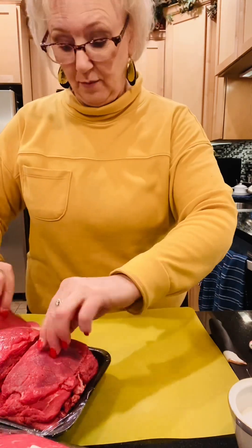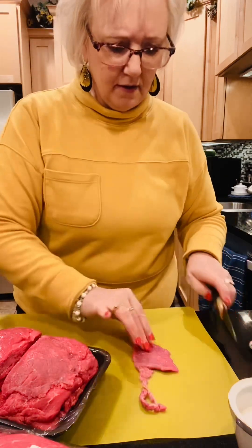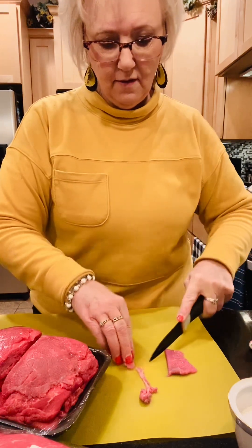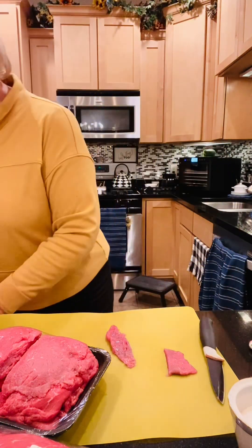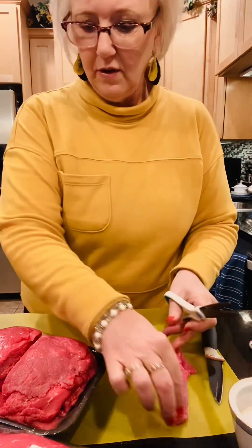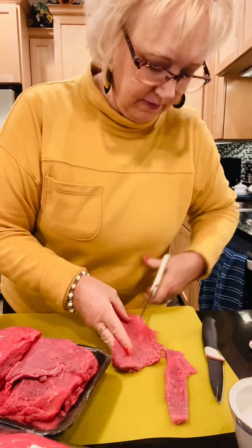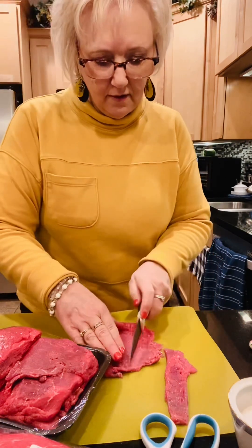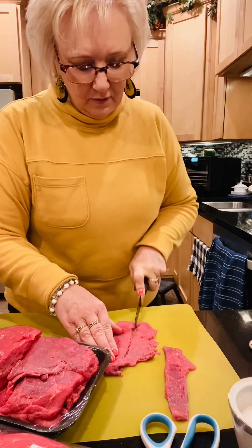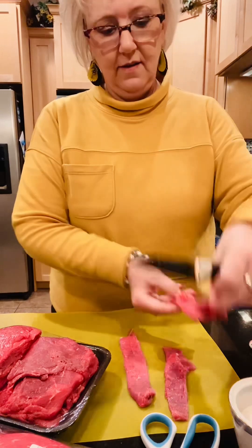I had them slice it really thin for me. I'm not going to use that one because it has fat on the back. Oh, that is really thin! So I think you just kind of slice them — it might even be easier to use my kitchen scissors and cut. That seems like a pretty good piece for beef jerky. I'm just going to go ahead and slice up my meat into little pieces.